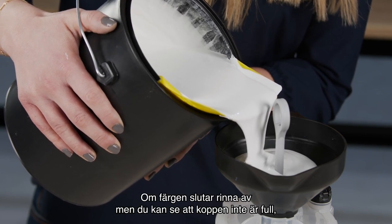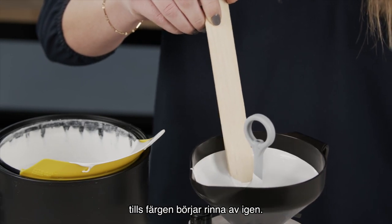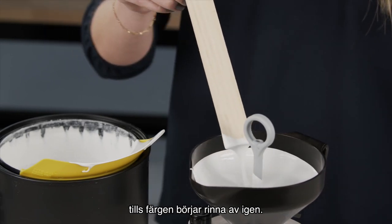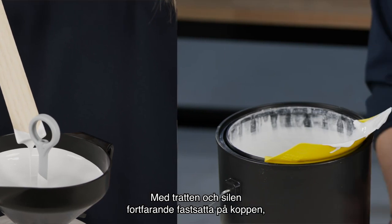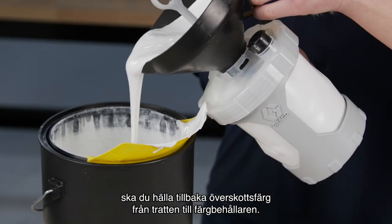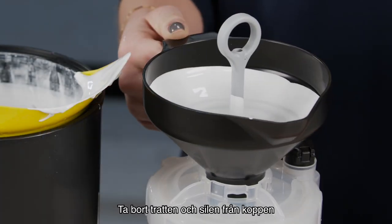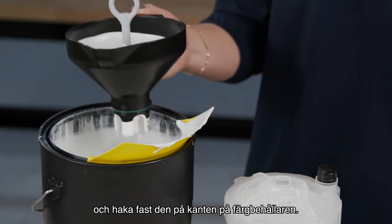If the paint stops draining but you can see the cup is not full, use a stir stick to scrape the captured debris on top of the strainer until the paint resumes draining. With the funnel and strainer still attached to the cup, pour any excess paint from the funnel back into the paint can. Remove the funnel and strainer from the cup and hook it on the edge of the paint can.